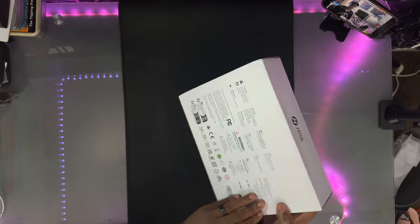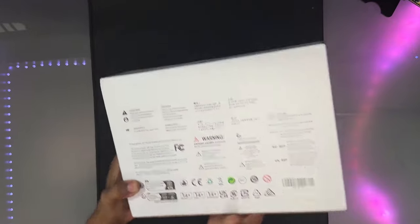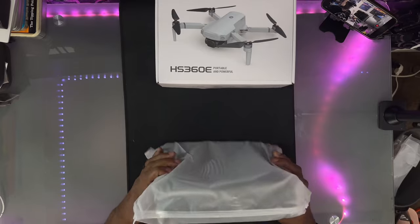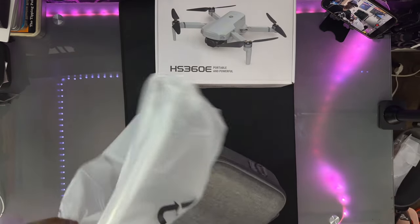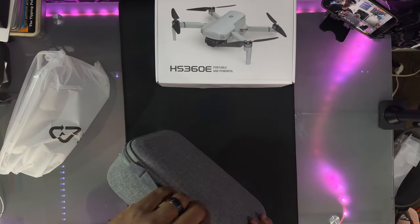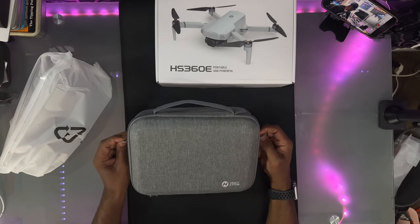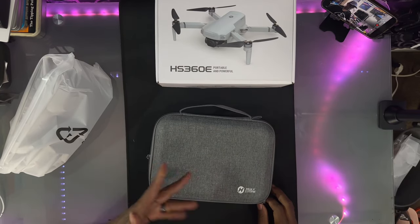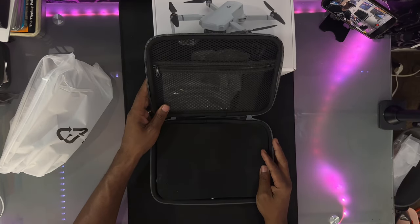Let's take a look at the back of the box — not too much there, just the information. So let's open it up and see what we got inside. Right out of the box it's got a nice zip bag, and you get a case with it. It's got a handle and even side straps, so you've got your side straps and top handle.